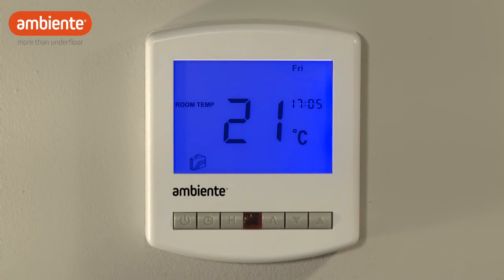On your day of return, the thermostat will automatically exit from holiday mode and revert to your programmed settings.